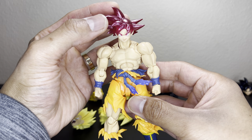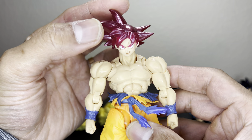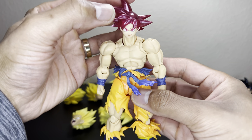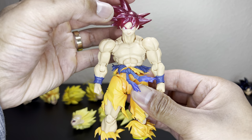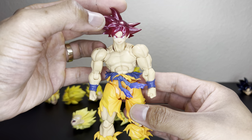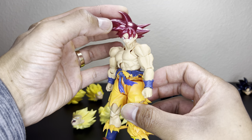Here is the Super Saiyan God Goku — this is the event exclusive and it's also transparent. I just drew on his face to give him a side-smirking look. Again, you can drill this head if you like, or heat up the hole and stick the peg in there. That's what that would look like, and I think it looks pretty cool.